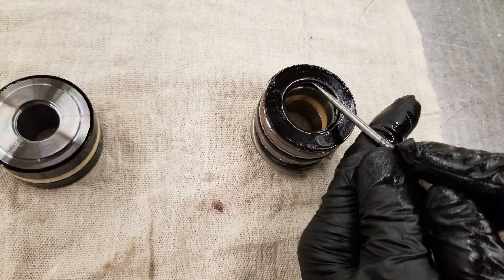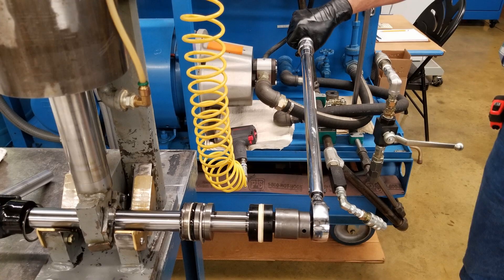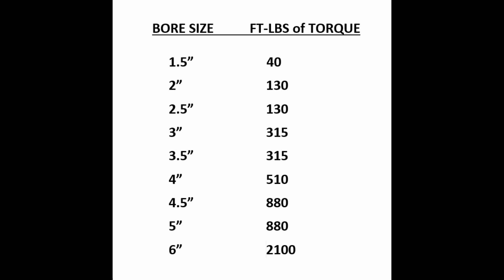Proceed to change the rod, the gland, and the unitized piston seals. Reinstall the piston nut, being sure to apply the proper torque value as shown in this chart.